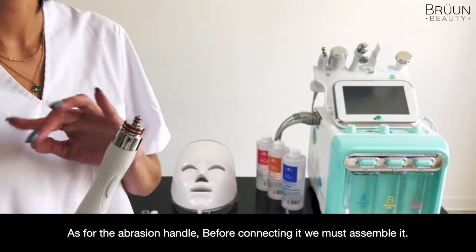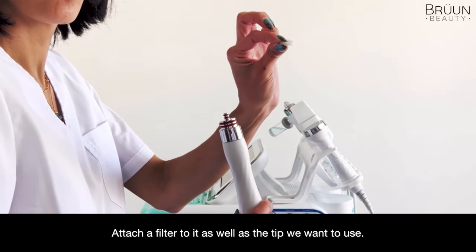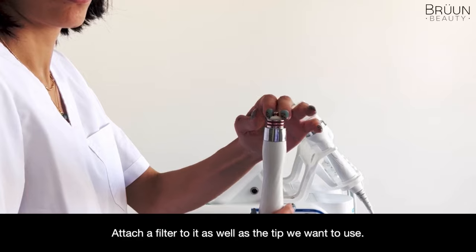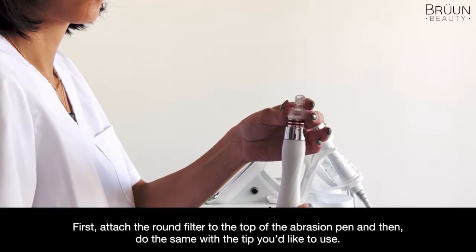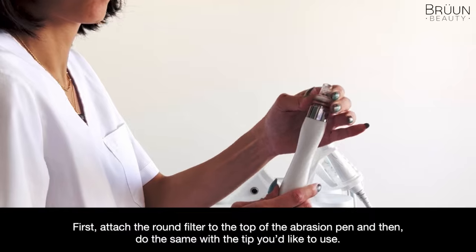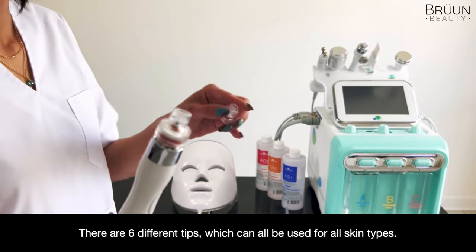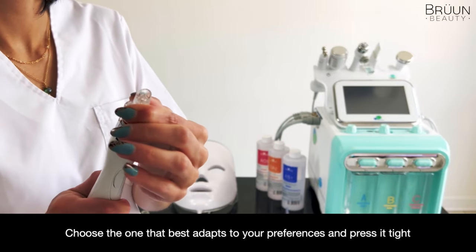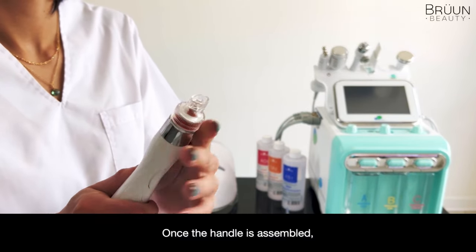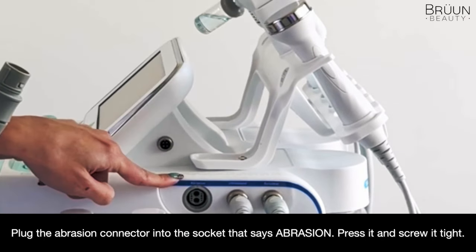As for the abrasion handle, before connecting it, we must assemble it. Attach a filter to it as well as the tip we want to use. First, attach the round filter to the top of the abrasion pen and then do the same with the tip you'd like to use. There are six different types which can all be used for all skin types. Choose the one that best adapts to your preferences and press it tight. Once the handle is assembled, plug the abrasion connector into the socket that says ABRASION. Press it and screw it tight.